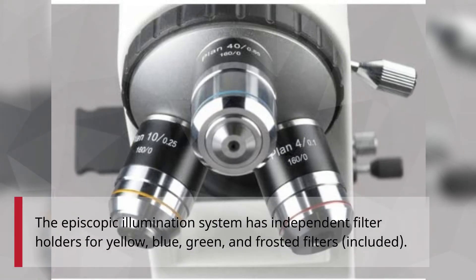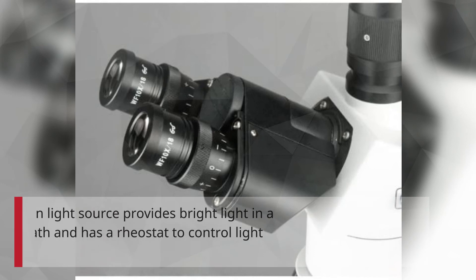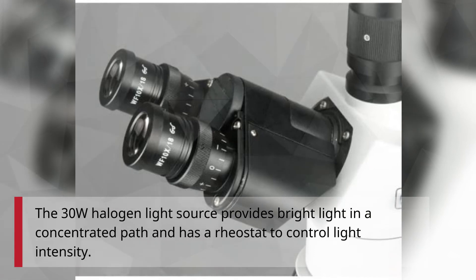The episcopic illumination system has independent filter holders for yellow, blue, green, and frosted filters, included. The 30W halogen light source provides bright light in a concentrated path and has a rheostat to control light intensity.